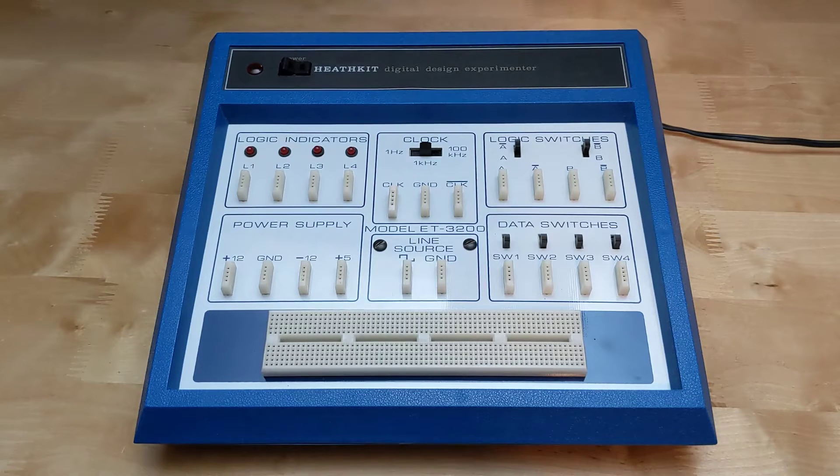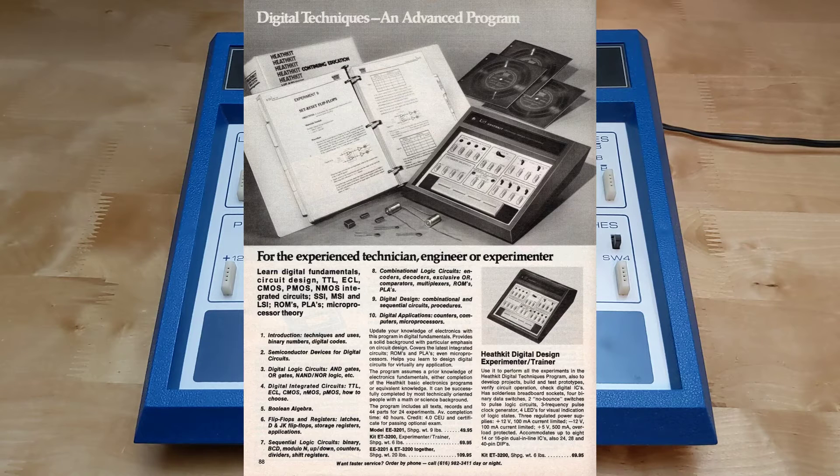In this video I'll take a look at a piece of vintage Heathkit equipment, the ET3200 Digital Design Experimenter. While they had offered some instructional materials as early as the 1950s, in the 1970s Heathkit got more seriously into the educational market, offering a series of courses on electronics. Part of the offering was a series of hardware experimenters or trainers which provided a platform for performing the labs in the courses.